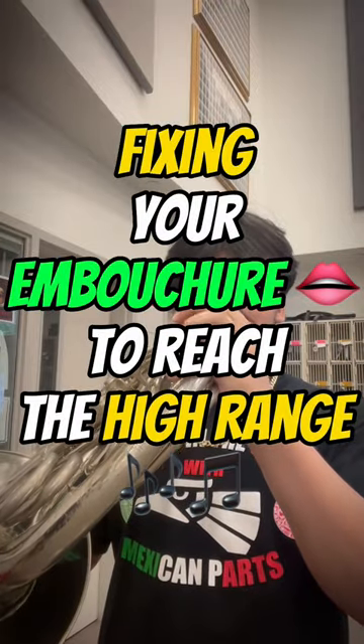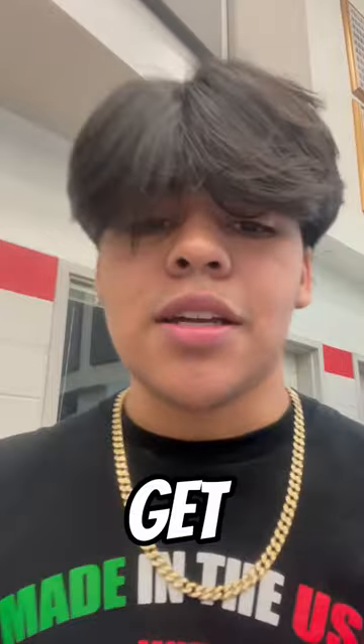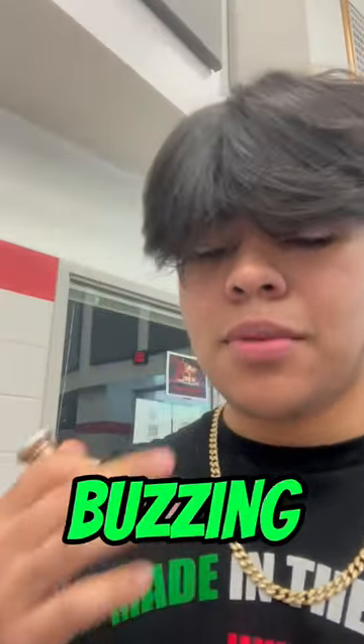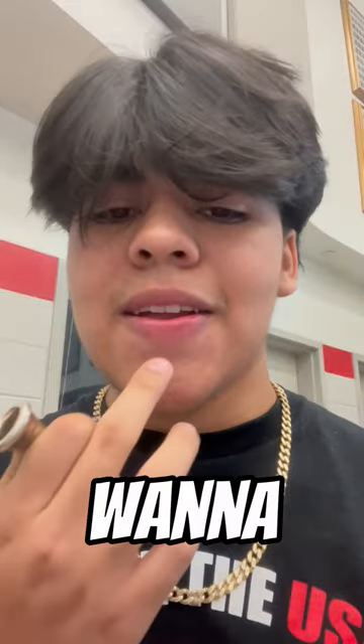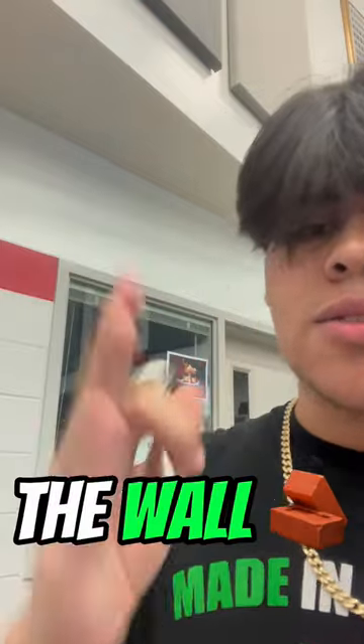Using your embouchure to reach the high range. The way to flatten your lips on the French horn is to get your lip right — pretend it's like a base, like the foundation of buzzing or playing. You just want to have it against your teeth, flattened, as if you're holding your hand against the wall.